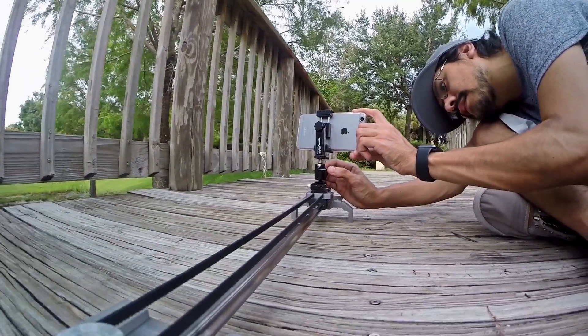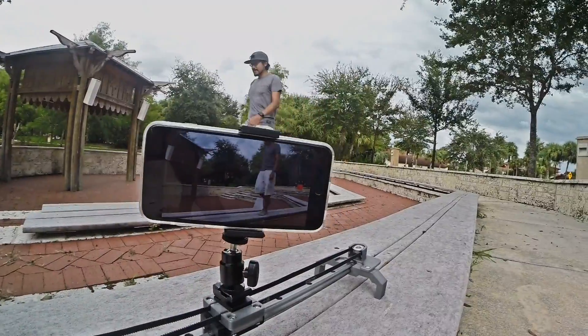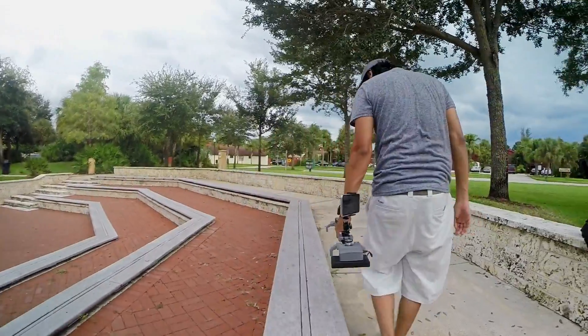Because it is a short slider, you do have to be a bit creative about your composition. I try to avoid landscapes without foreground elements, just so it looks like it's actually moving. But having a low profile slider does make it easier to travel with.